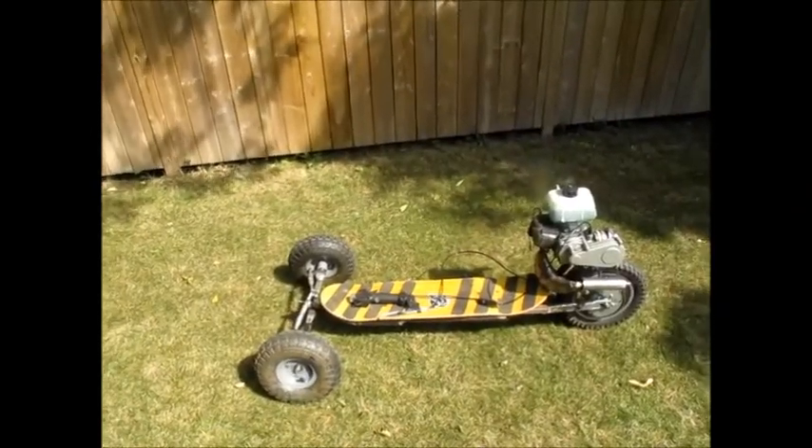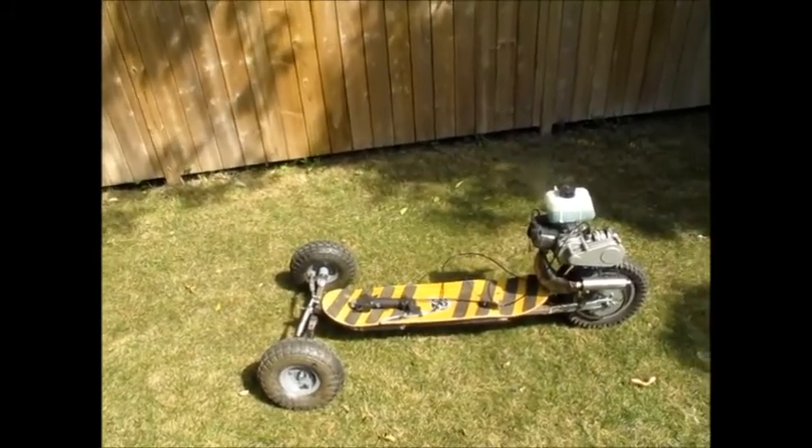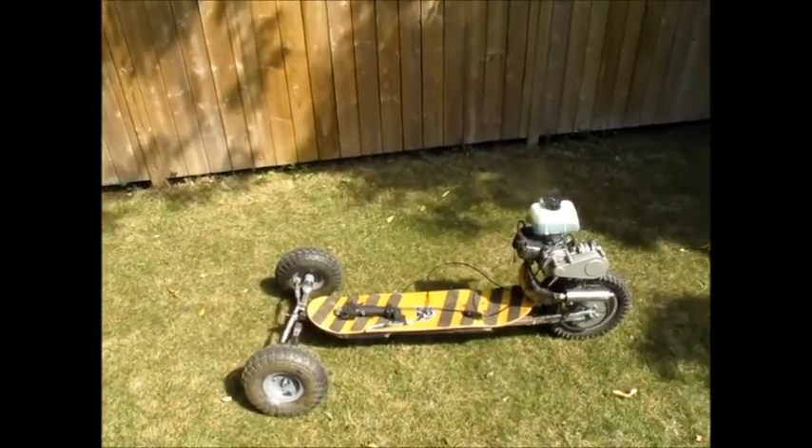It took me about six months to build. It was a here-and-there project — I would work on it whenever I had a couple hours to spare, go into the shop and weld some parts together, cut some steel.